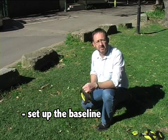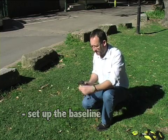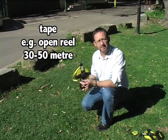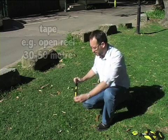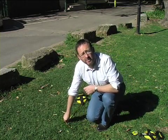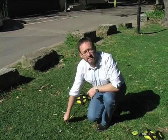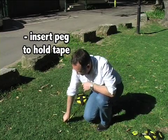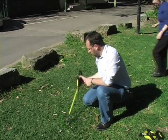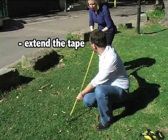To start the baseline offset, the first thing you have to do is actually set up the baseline. So you need a tape such as an open reel 30-50 metre tape. You need to consider how far the tape needs to go and what things you need to measure off the baseline. So first up, we put a peg in so that it stays firm. We then extend the tape outwards.